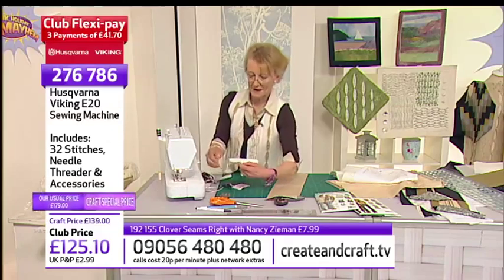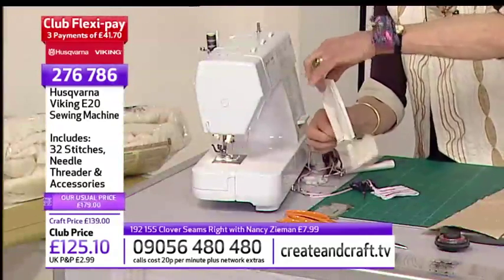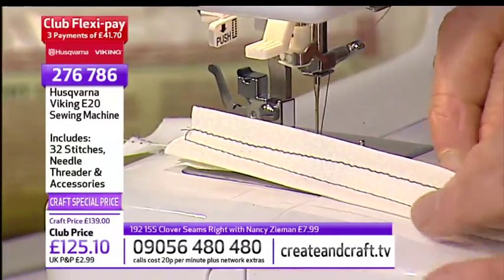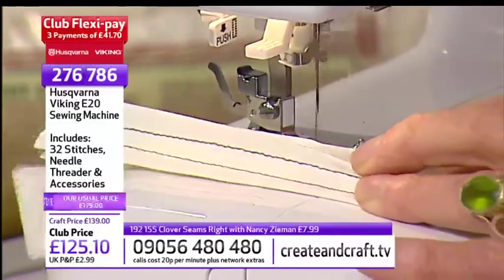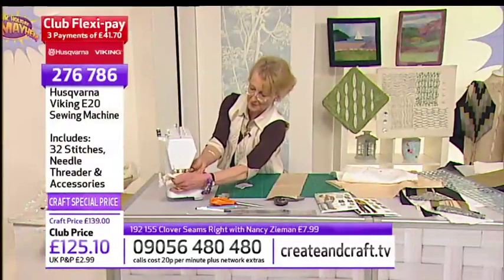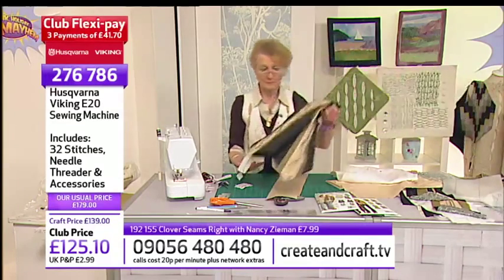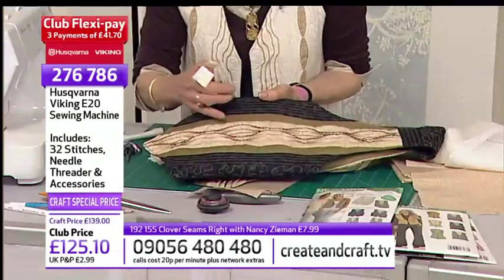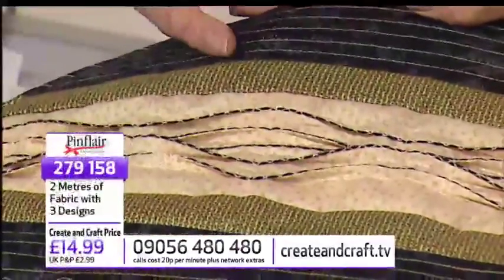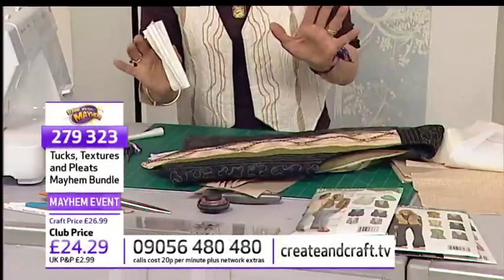When you've made your panel of tucks, if you wanted to embellish it, this would be the time. On this piece I chose to embellish down the front of my tucks using a black thread — you can see the black thread down the front here. I couched it on with the wide zigzag on the sewing machine. You'll find how to do this embellishment in Tucks, Textures and Pleats — it's a bit I've added to the new book. So you embellish your tucks or not — the choice is yours.